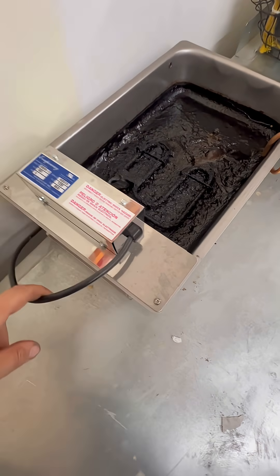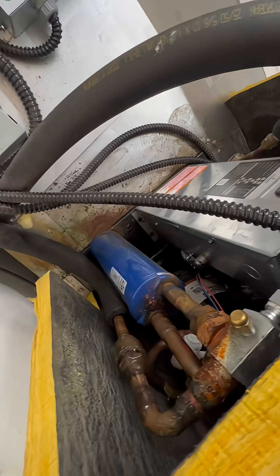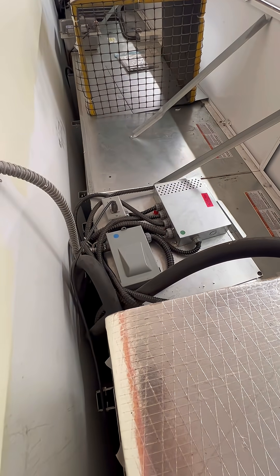The drain pan setup is super simple. You have an extension cord over here — it usually runs across. You see it's plugged in over there; sometimes it has a plug here, sometimes it has a plug down here, depending on the configuration of the fridge.